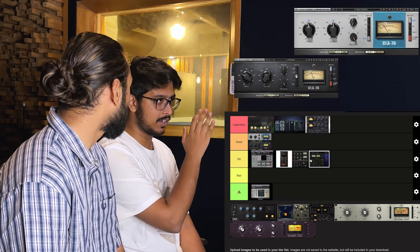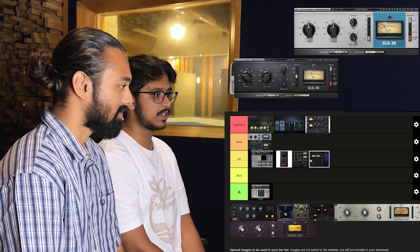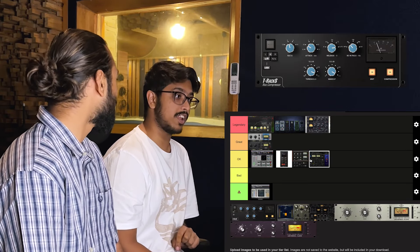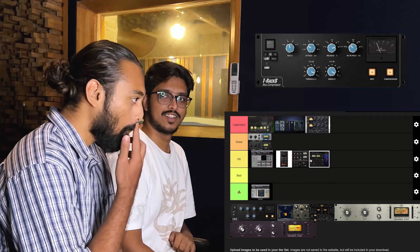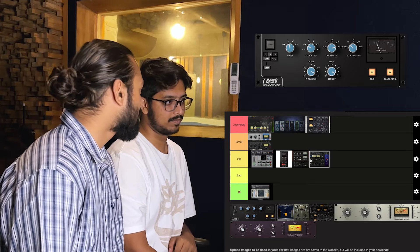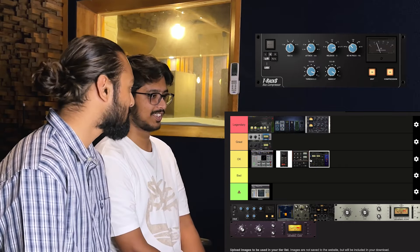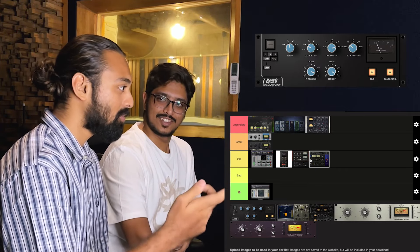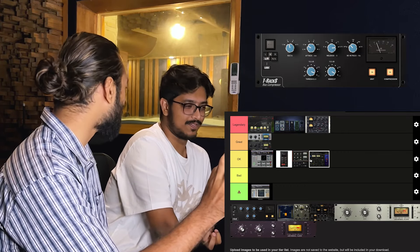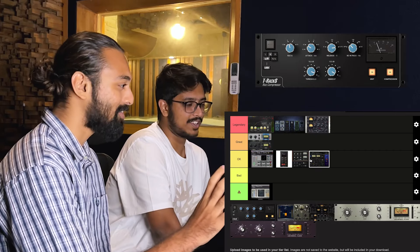For vocals I would use a series of compressors — starting off with the 76 just to control the peaks, and then I'd probably use another 2A or 3A compressor to even it out even more. I love this, I think it's great. It has attack and release rather than just an input and an output like in an LA-2A style. I prefer this over the LA-2A in a few scenarios. The LA-2A I use when I don't want to think too much — it has a fixed, varying attack and release.